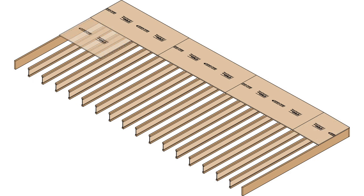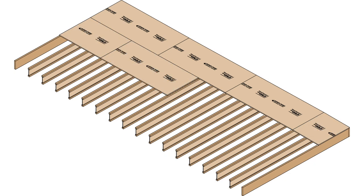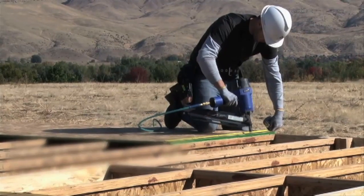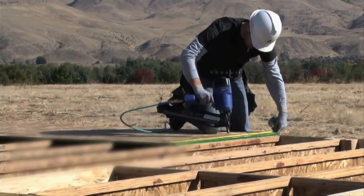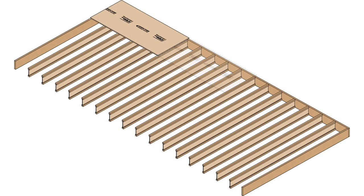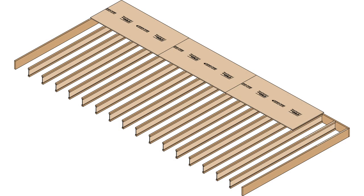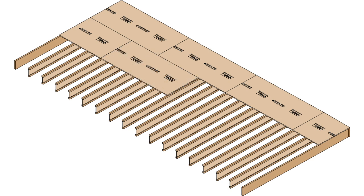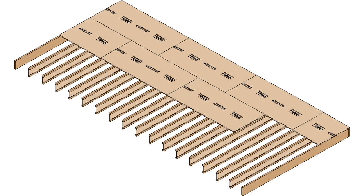Be sure to stagger the OSB flooring so the butt ends don't run along the same joist length. This will really increase the stability of the floor and improve its performance. Start with a full eight foot sheet so that you can cut the last sheet in that course to fit the floor system precisely. When you get to the second course, you can start with a four foot sheet and then move to an eight foot sheet. Continue alternating courses in this manner to cover the entire floor system.